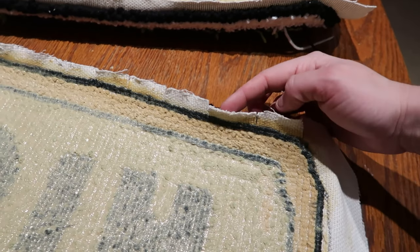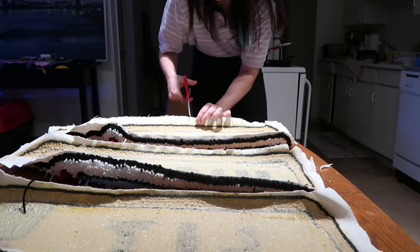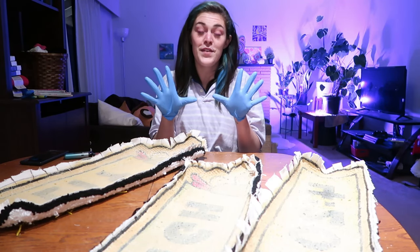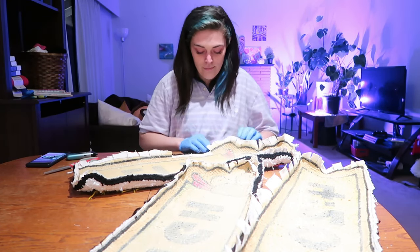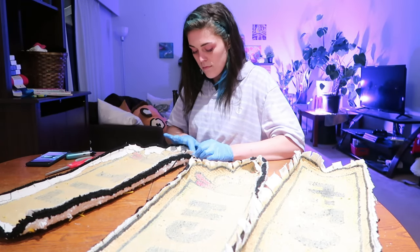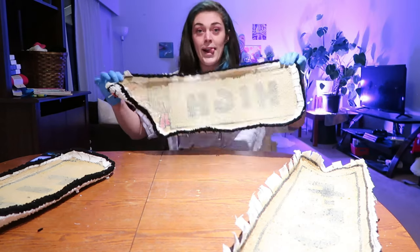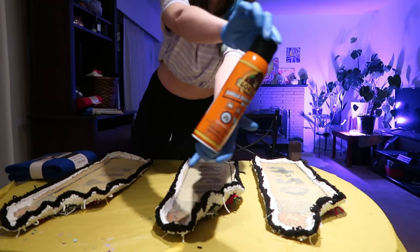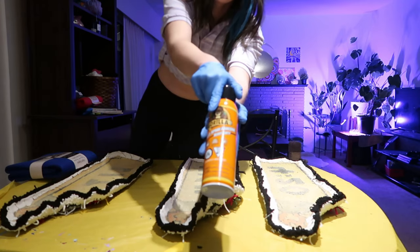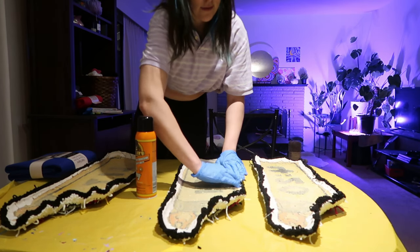Now that all my pieces are cut out, all I'm doing is taking my scissors and creating little slits. I would also recommend gloves for this part, and I'm just gonna start bending all the edges down. Everything is officially folded down — all the edges. Next I'm taking some spray glue — just trying out the Gorilla Glue adhesive. I put a good layer, especially around the sides, to make sure everything stays down tight.